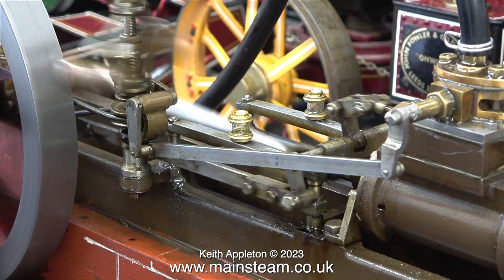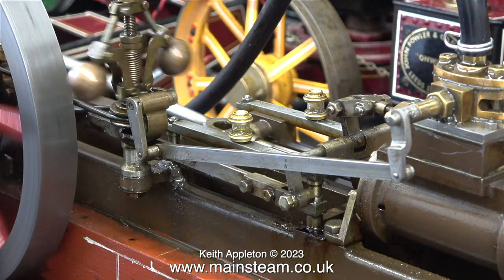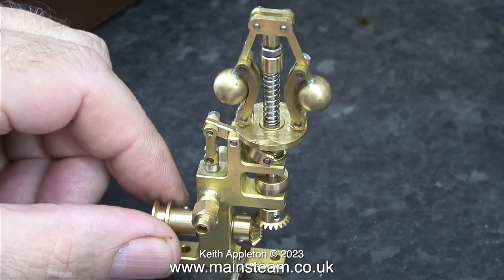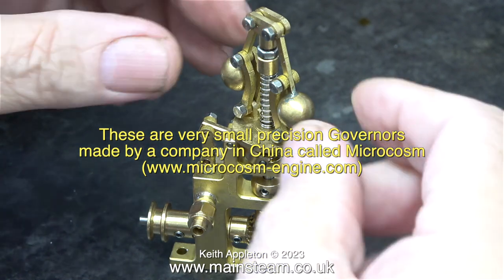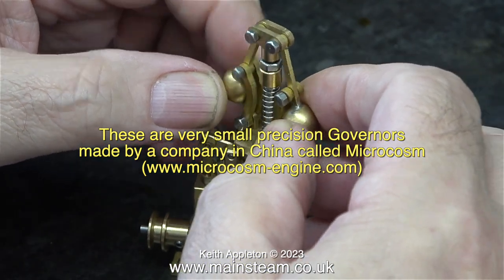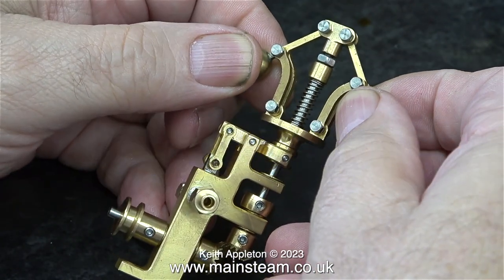The real purpose of a governor is to keep the engine at a fixed speed relative to the load - I'll demonstrate this shortly. This governor is quite small, but the microcosm governors I'm about to show you are much smaller and very suitable for a variety of tiny engines. They're made by a Chinese company called Microcosm, and the website is well worth a look.